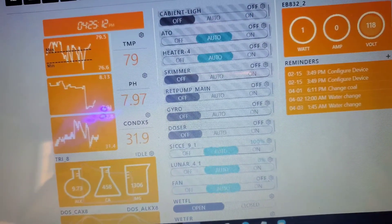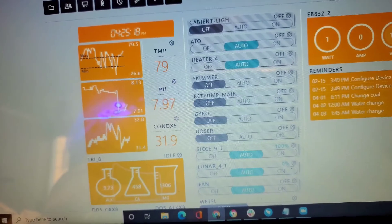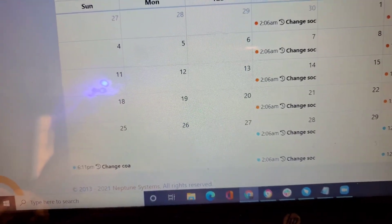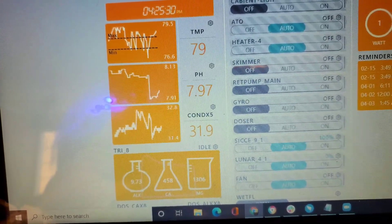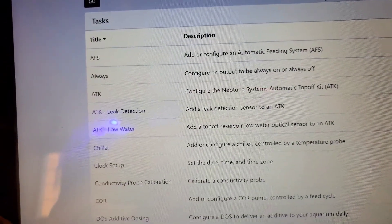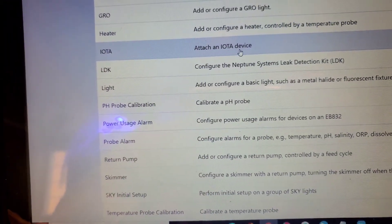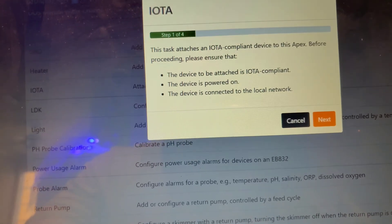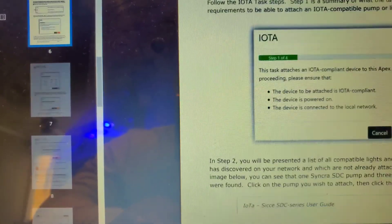We're going to go to Tasks — not Calendar, Tasks. Remember, this pump connection is called an IoTA device, an in/out tethered device in a sense. We're going to click 'Add an IoTA device.' I'll go back to the instructions so you can see what it looks like — I've already added mine and these instructions are hard to find.